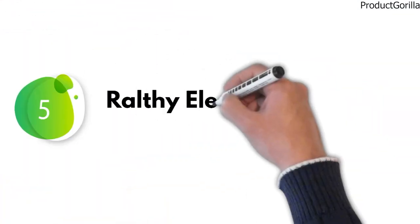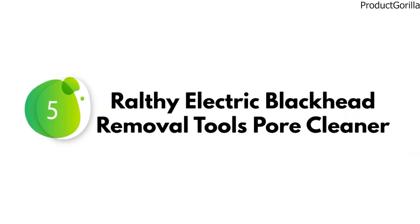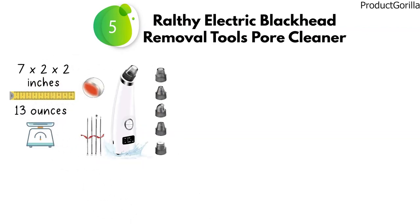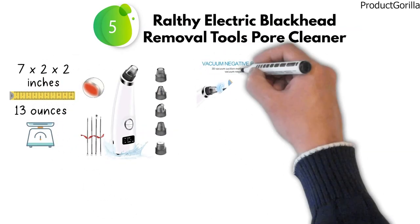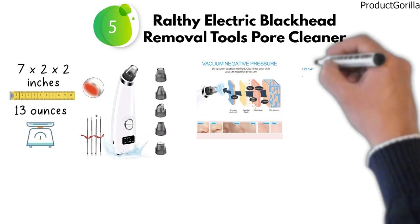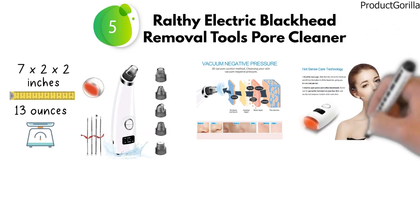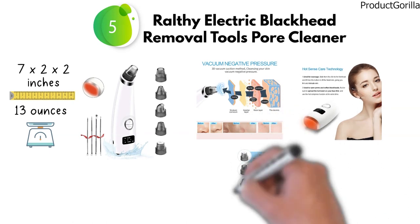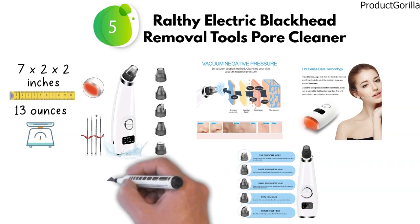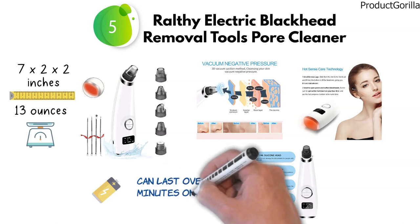At number 5, we have the Rolfi Electric Blackhead Removal Tools Pore Cleaner. Dimensions of this product are 7 by 2 by 2 inches and it weighs 13 ounces. The latest generation of Rolfi Blackhead Remover comes with strong suction capability and the ability to help repair damaged skin. It features a hot compress function to open and clean pores and remove dirt. Simultaneous hot massage leaves you with firm and delicate skin. The Rolfi Blackhead Remover Vacuum provides four modes and five different suction heads suitable for all skin types. A fast-charging built-in 440 milliamp lithium battery can last over 150 minutes on a single charge.